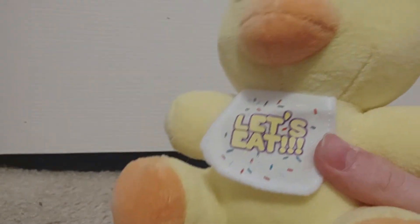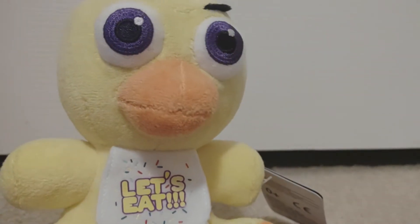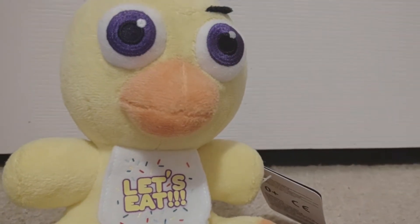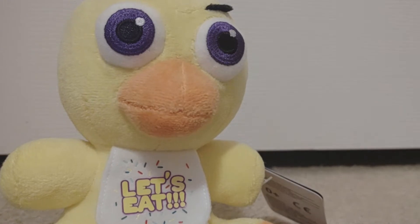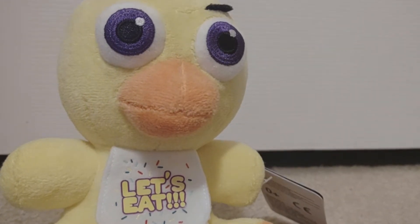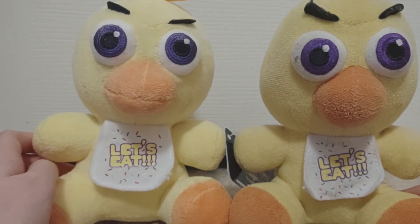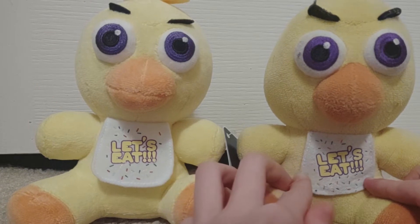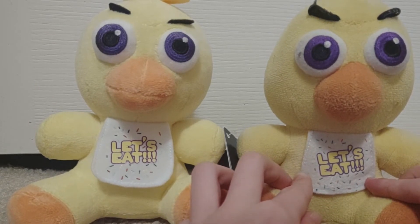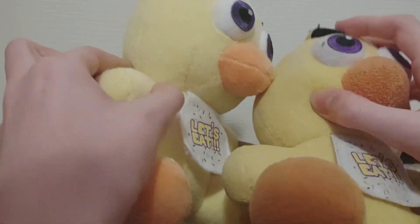Otherwise it's gonna be, like, my display Chica. And now, here's a 2020 Chica compared to a 2017 Chica. My Chica's really dirty. But, yeah, you can tell some things were definitely changed. They increased the size of the bib. That's about it. They also made the eyebrows a bit more flat.